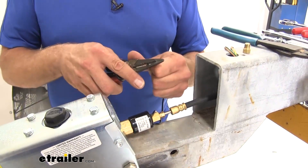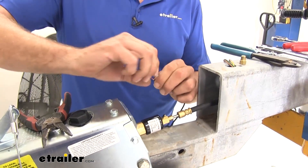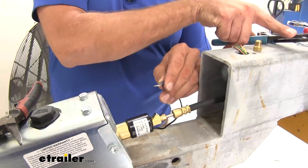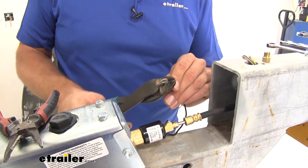Now the other wire will act as our ground, so we're going to strip that back. I always like to twist the wires to give it something good to hold on to. Then we're going to place on a ring terminal and crimp that down. We just have to attach this to the tongue.